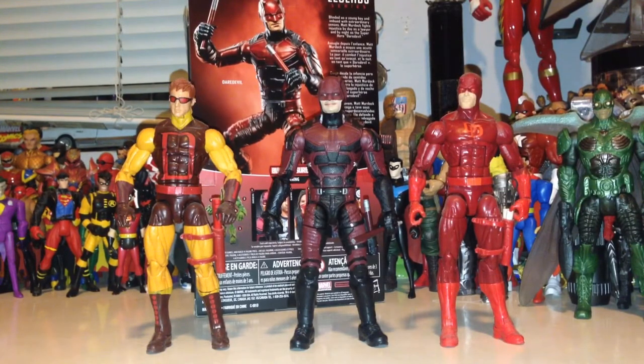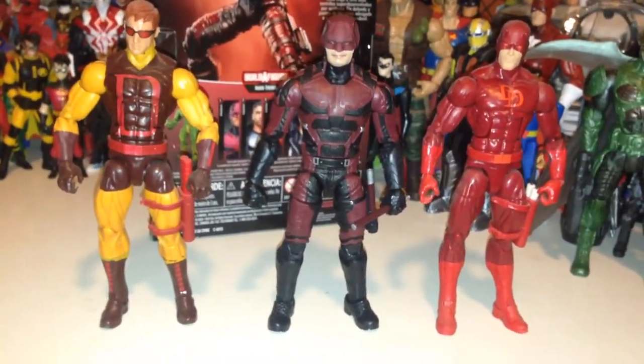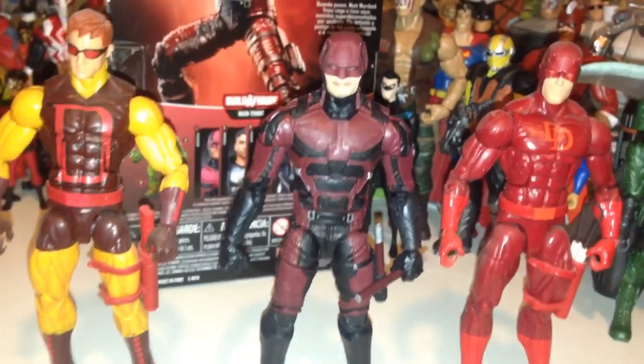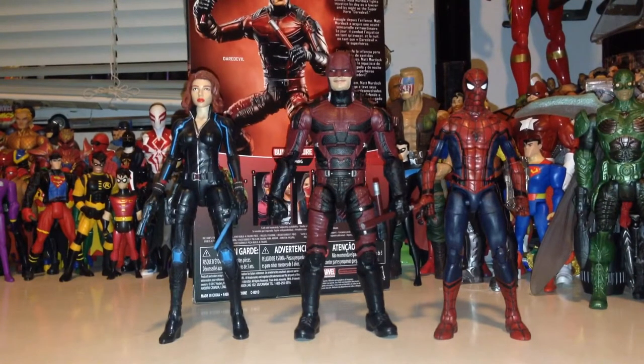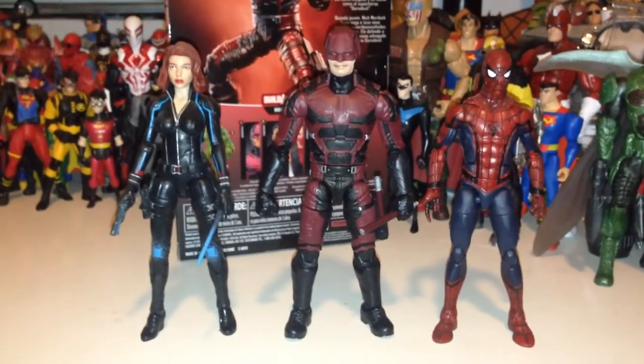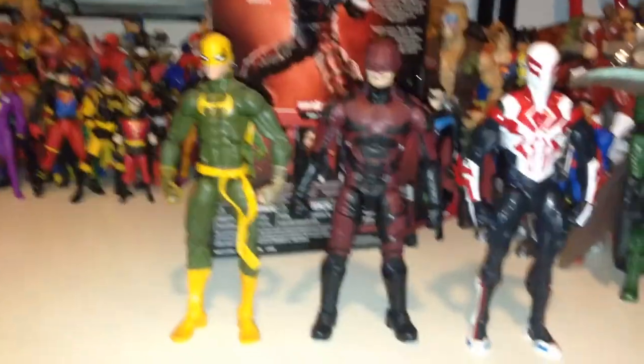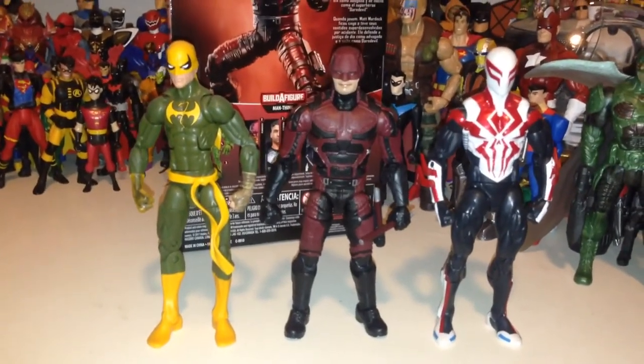Comparing our Netflix Daredevil with some of his previous counterparts, I was pleasantly surprised — it looks like they're all exactly the same height and in scale. So pretty great if you're going for the history of Daredevil; he's definitely one you want to add to your collection. Comparing Daredevil to some of our MCU figures, he is definitely in scale — being taller than Spider-Man and just a little bit taller than Black Widow, so he will work great with your MCU figures. And comparing him to regular-sized Marvel Legends, he's still definitely in scale and will work with any of your Legends, comic book or movie — great figure to have, absolutely in perfect scale.